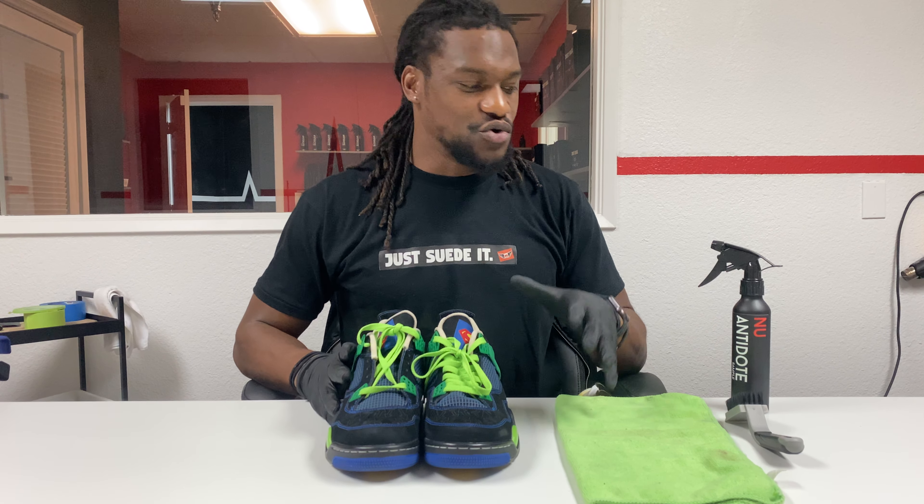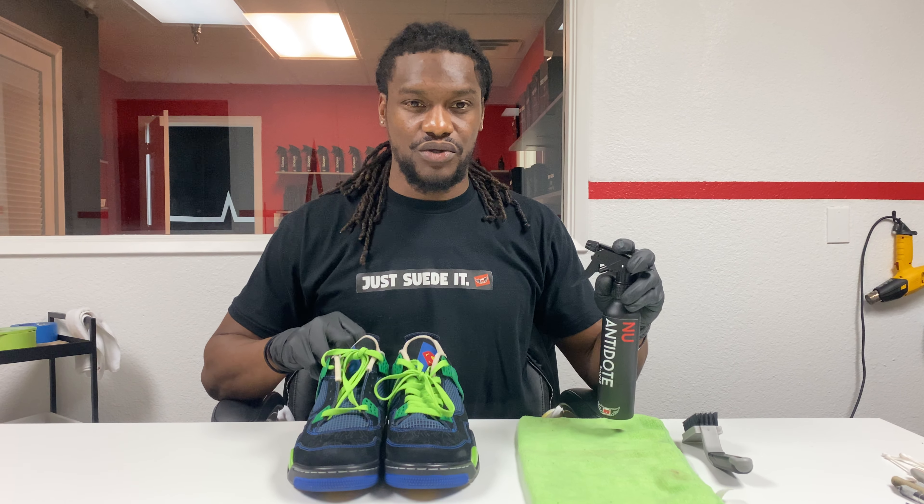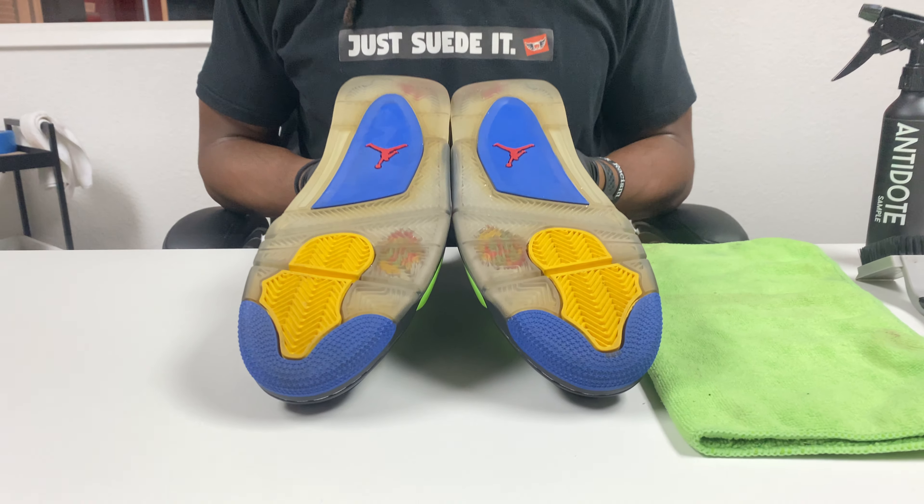What's going on beautiful people, this is the Revive King and you are in the lab with New Life Kicks. We have a demonstration of the new Antidote — how to actually clean your bottom soles when you have suede or faux suede uppers. The new Antidote is a solution designed to reverse oxidation, so it's a little stronger than most. You do not want to put it on suede, nubuck, or any animal-type fabrics.